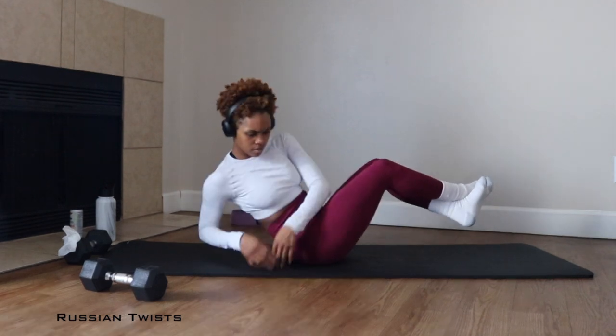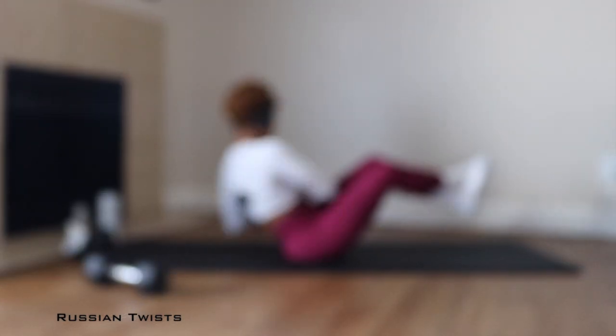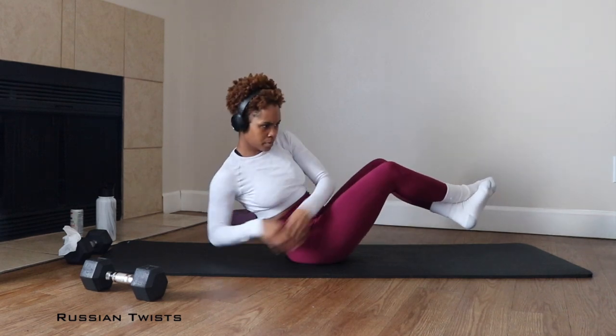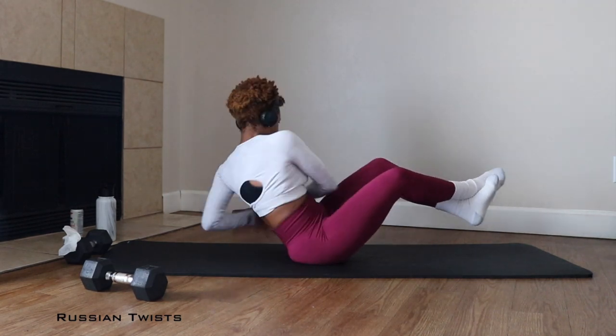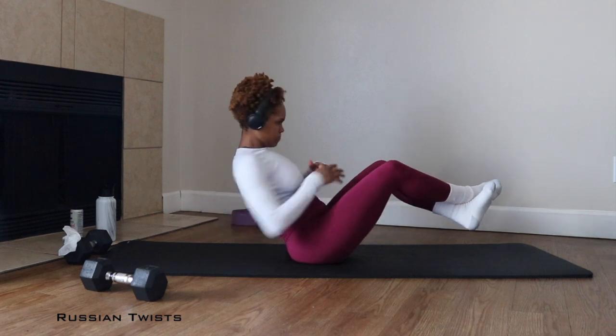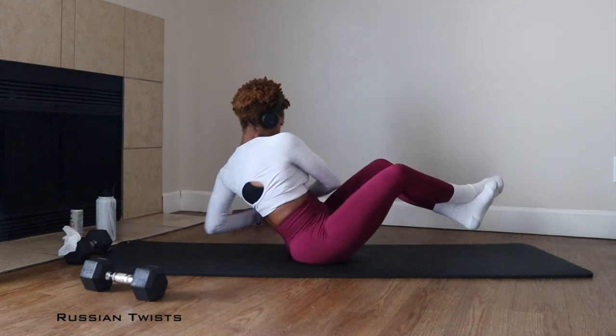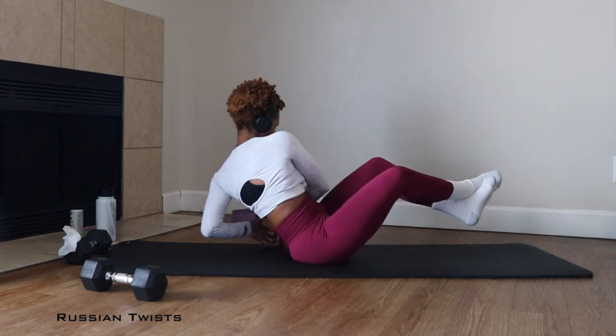Russian twists can be a bit intimidating, and here you are seeing me do these Russian twists in a progressive state. If you need to regress, what you're gonna do is drop your heels to the floor, keep that lean in your upper torso, and you're gonna keep going. We don't stop — we regress.